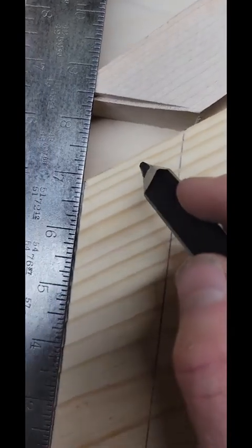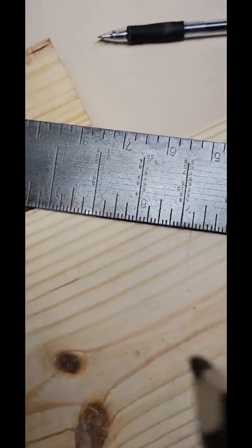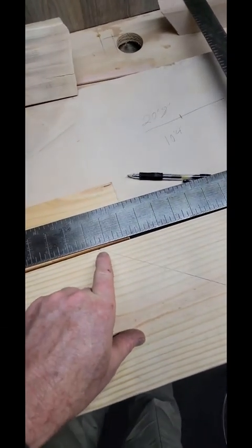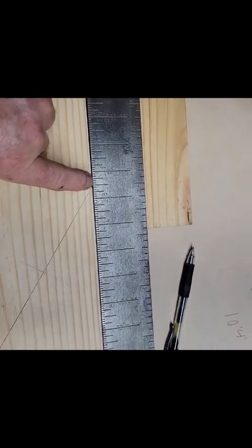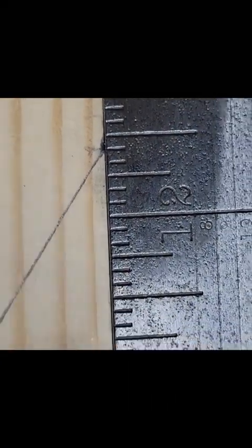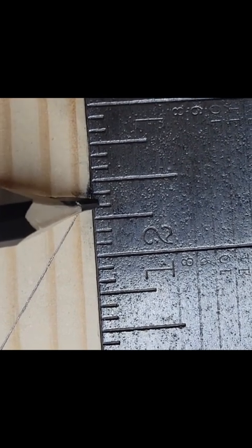Now for the diagonal, make sure you have a really good mark here and a really good mark on your original point as well. Take your square, put it on this mark and your original mark, get it right on both points, and count these numbers up. So counting up — 11 foot, 12 foot, 12 foot 1, 2, 3, 4, 5. So the diagonal is 12 foot 5 inches.